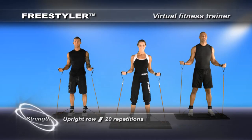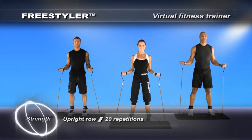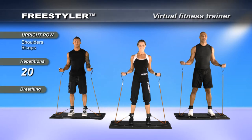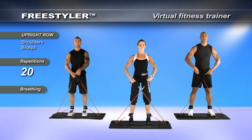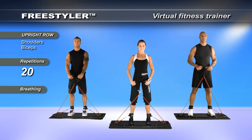For the next movement, you are required to cross your bands. Take the band in your left hand and place it in your right hand. The band in your right hand, place it into your left hand. This will naturally put you into our X freestyle cross, and we're prepared to move the trapezius muscles and the muscles in the back of the body. Let's begin.